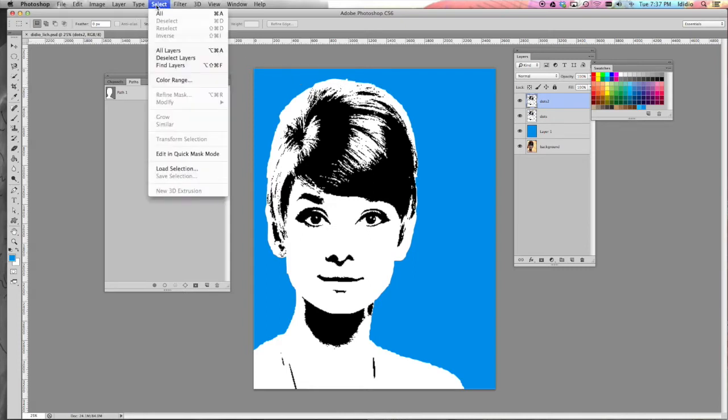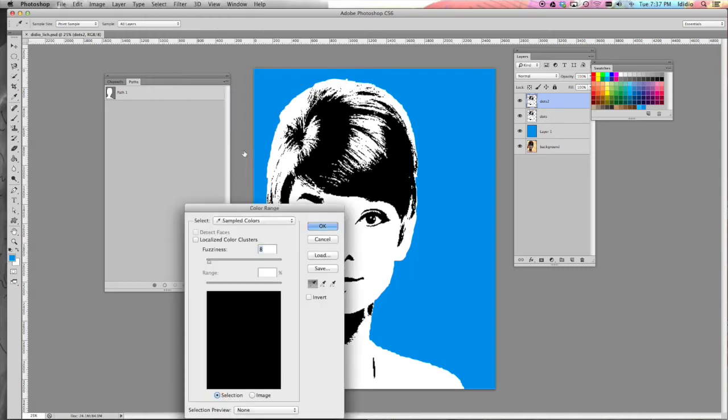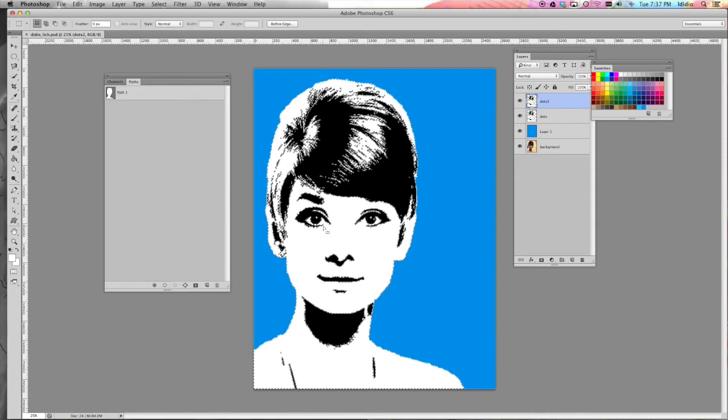we're going to go to Select Color Range, click somewhere in the white space and then click OK. Everything white should be selected now and then just go ahead and hit delete.